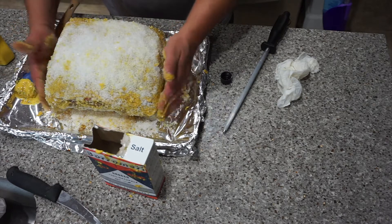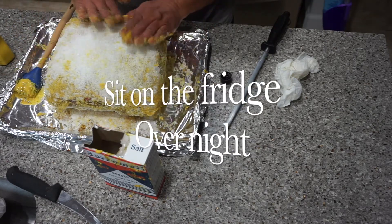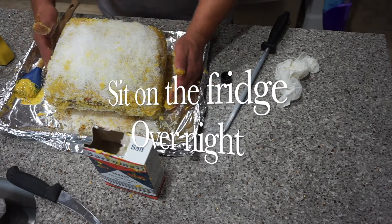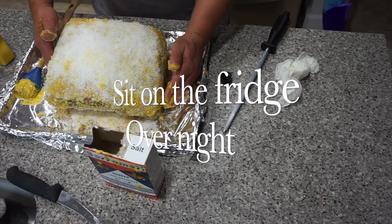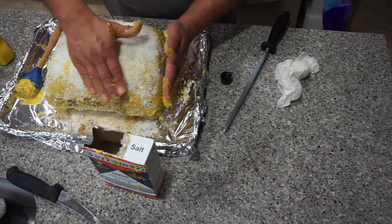So this is it — this is our rock salt prime rib. Now it's going to sit in the fridge until tomorrow, roughly about 12 hours give or take. Just let it sit and form, and then we're going to bake it.